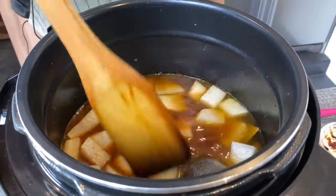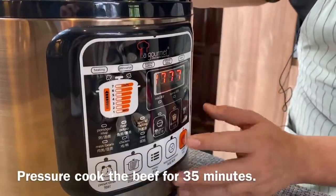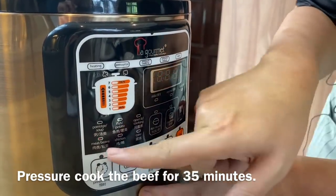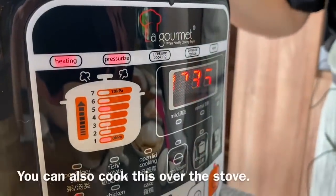Now we just need to pressure cook this. Put the lid on and lock it. I'm going to turn this multi cooker into a pressure cooking pot. Switch to bean or meat setting. I like the flavour a little more intense, so I set it to 35 minutes.